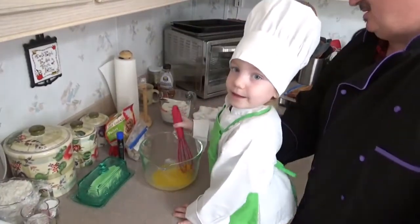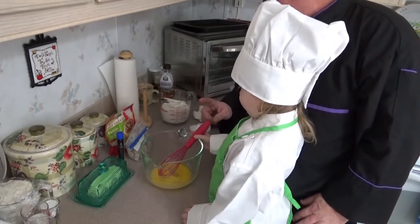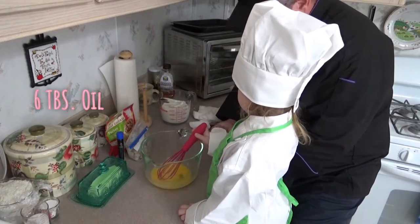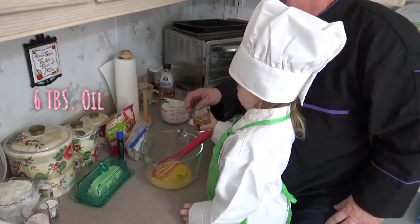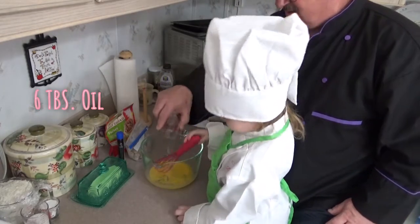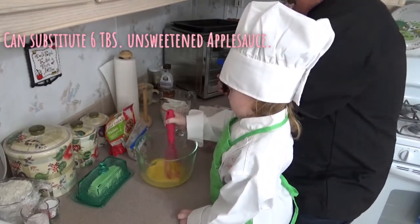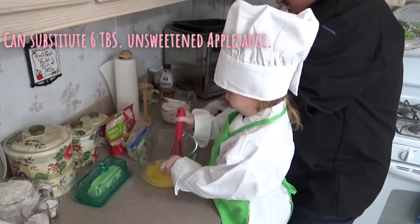Now with this, we need to add the rest of our wet ingredients, which is six tablespoons of oil. Go ahead and add six tablespoons of oil — pour it right on in. Is it spilling a little bit? Nope. You're doing good. Then we need one teaspoon of vanilla. Keep on stirring.